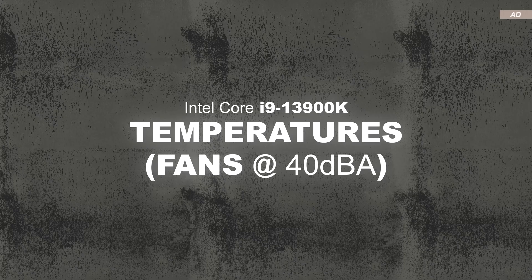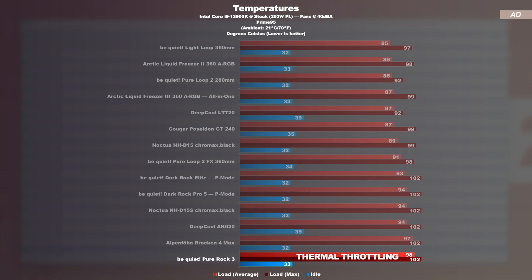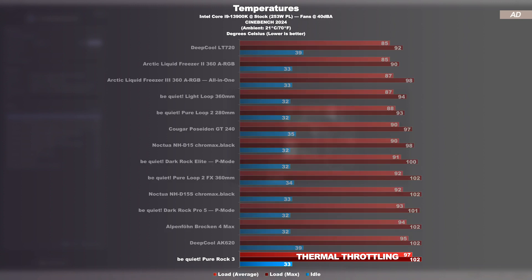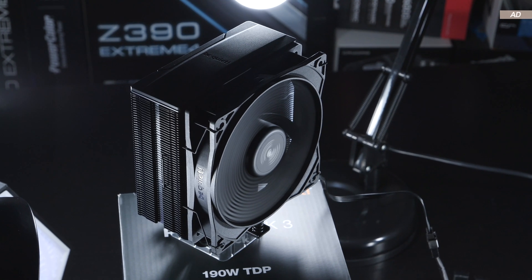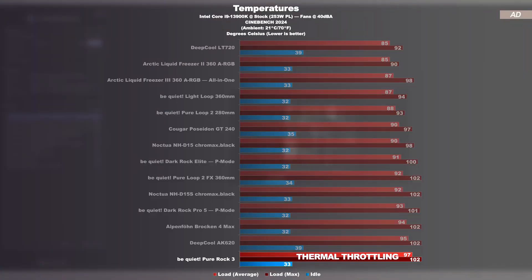Temperatures at a fixed 40 decibels — here every cooling solution is normalized to run at exactly 40 decibels. Don't be fooled by the numbers though: while the Pure Rock 3 manages a CPU temperature of 98°C on average, the CPU is actually already noticeably throttling. Due to the lower fan speed, cooling performance drops and we effectively lose CPU performance. Things look similarly in the Cinebench 2024 run. Keep in mind this cooler is designed for a max TDP of 190W, while the CPU in my test runs at up to 253W — today's cooler is therefore bound to lose in this comparison.